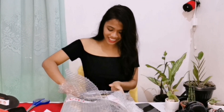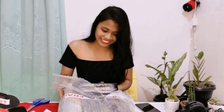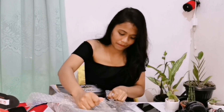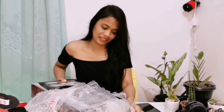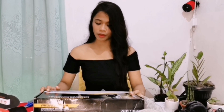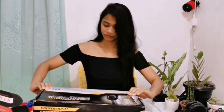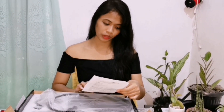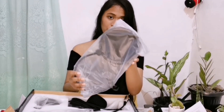Ito na ang Condenser Microphone. Professional Condenser Microphone with patented audio reference compounding for crystal clear sound. Open the case. Tada! Ito yung instruction niya. Ito naman yung tansala, yung filter.